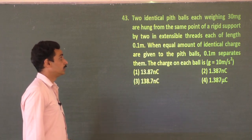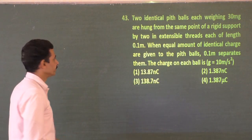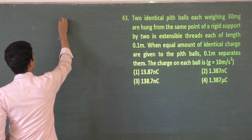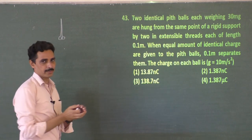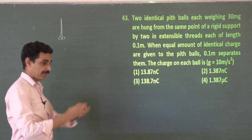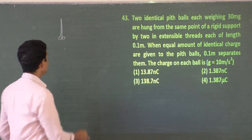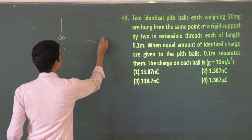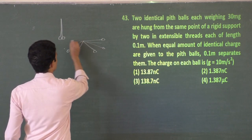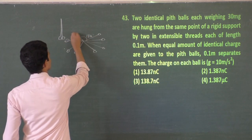The two balls have a mass of 30 milligram and are hung from the same point on a rigid support by two inextensible threads. Without charge they hang together; as soon as you charge them they start repelling. The maximum angle at which they can accommodate is 180°, because if they go further the distance between them becomes closer again.